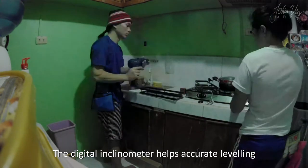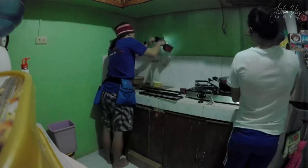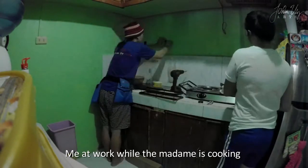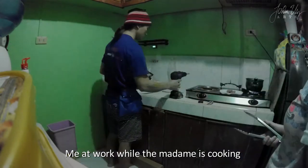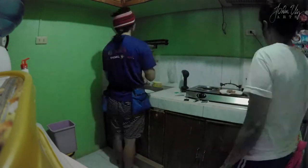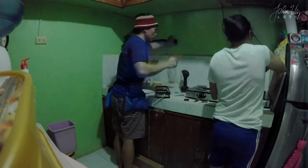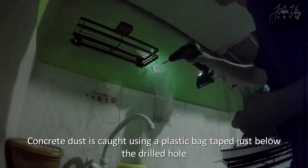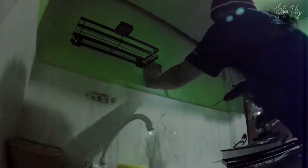Accurate leveling was done with a digital inclinometer. You can see the madam is cooking while I am working. Dust wasn't a problem — the dust was contained with a plastic bag taped on the wall just below the hole being drilled.